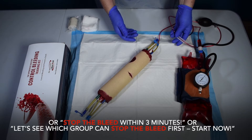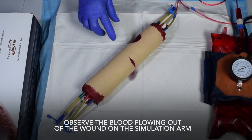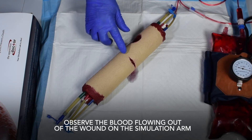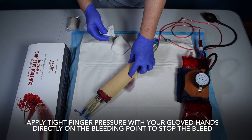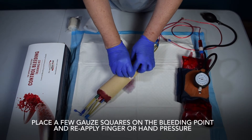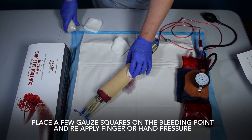Or: "Let's see which group can stop the bleed first — start now!" Observe the blood flowing out of the wound on the simulation arm. Apply tight finger pressure with your gloved hands directly on the bleeding point to stop the bleed. Place a few gauze squares on the bleeding point and reapply finger or hand pressure.